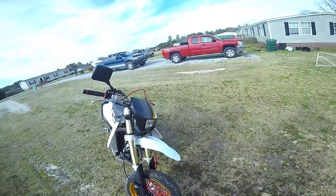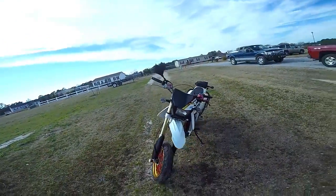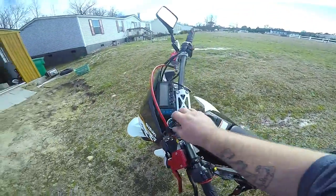We have the Acerbis Supermoto front fender — very happy with that. It's a pretty bike. Let's give it a startup so you guys can hear, but this is stock so there's nothing fancy about it.